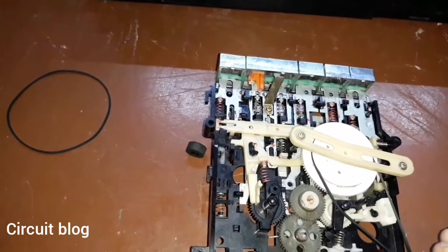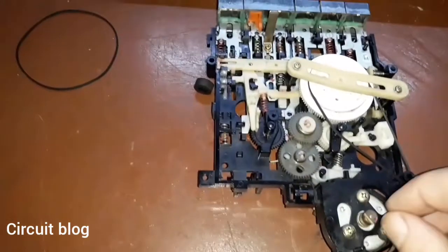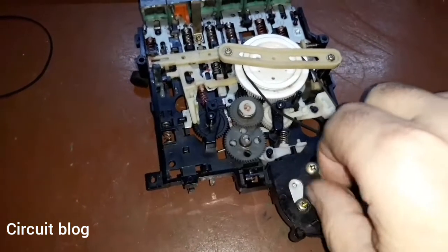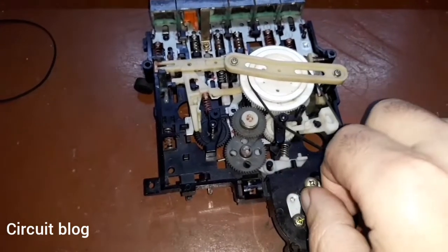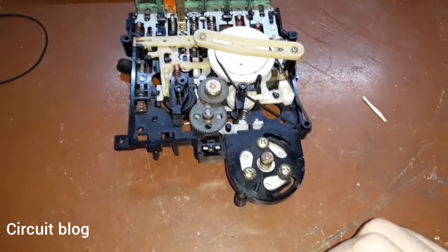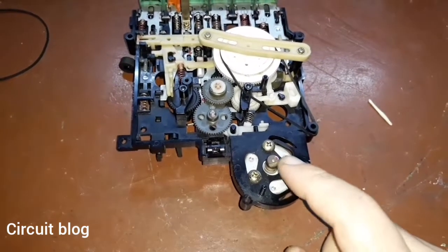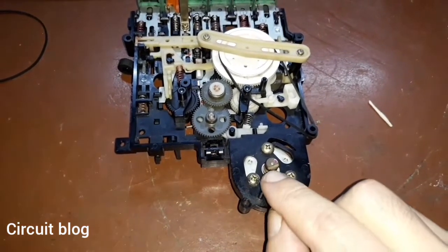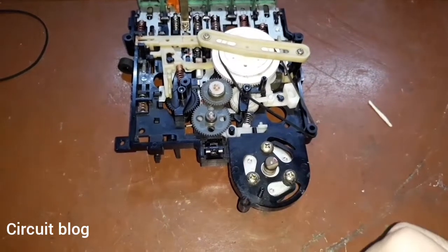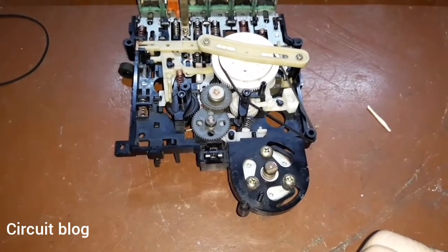I noticed something interesting when reassembling — the motor squeaked when I turned it. This tells me the grease in the bearing was all dried out or gone. What I'm going to do is remove this motor, clean the bearing and shaft, put some grease in it, and I believe the motor will be good to go.